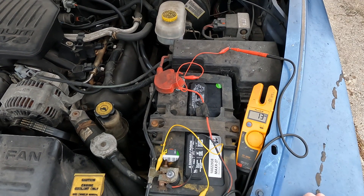Having 15 running volts means this charging system is good and this project's over. Hey, thanks for watching everyone.